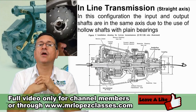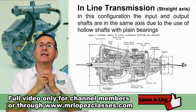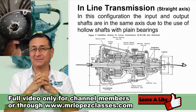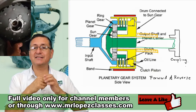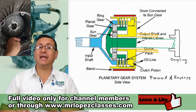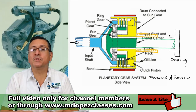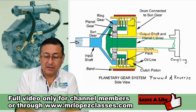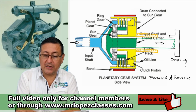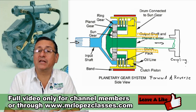We are going to analyze what is the meaning of the planetary system. Internally, that transmission has a set of planetary gears, and we are going to analyze how the set works. This is the input shaft — the blue one — and this is the output shaft where the coupling is connected.